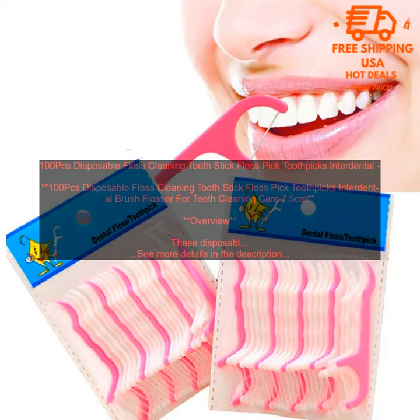They are made of soft, flexible plastic that won't damage your gums, and the floss is thin enough to get between your teeth and remove plaque and food particles. The toothpicks are also handy for cleaning around your braces or other dental appliances.